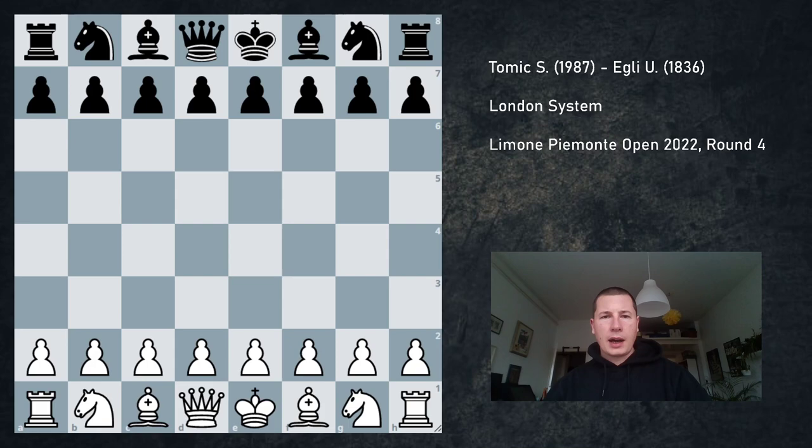I had the white pieces, and I was debating on whether I should play e4 or d4 on move 1. I decided to go for the London in the end. What happens in this game is very thematic, and for any London player this game should be a model game on how to handle complex middlegame positions in reverse Reti or King's Indian setups for black.